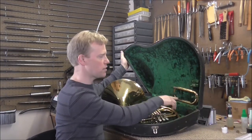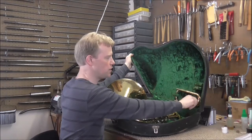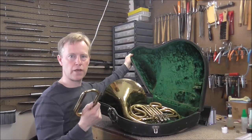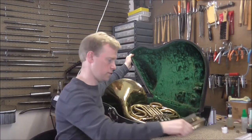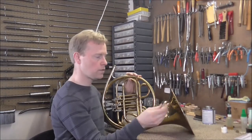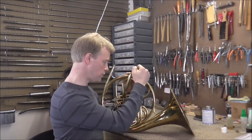Sometimes you see one of these on older single horns. What it is, is an E-flat tuning slide. It puts it from the key of F to the key of E-flat. What you do is pull out the F tuning slide, and then you put in the E-flat tuning slide.